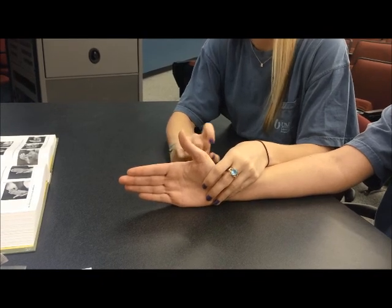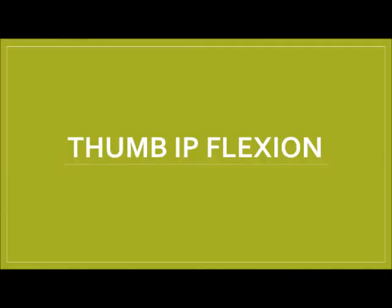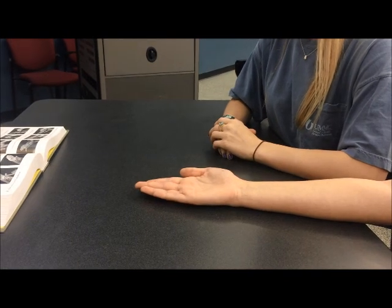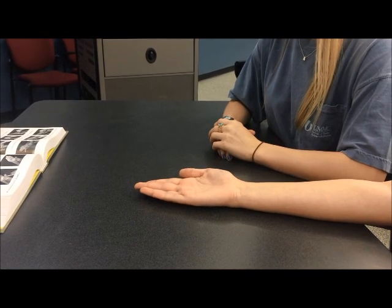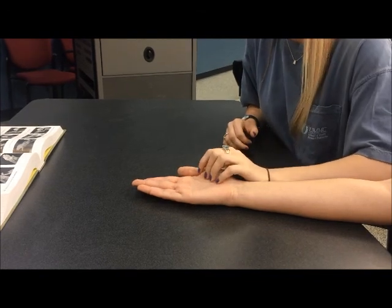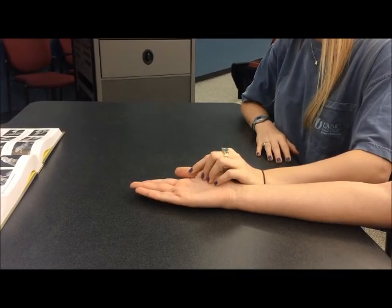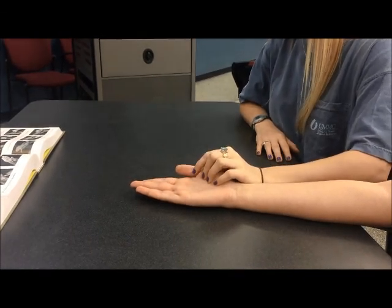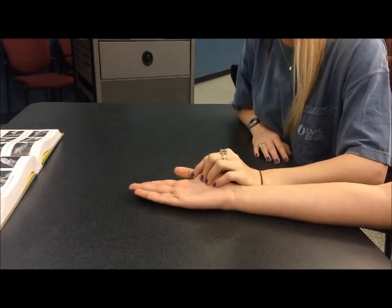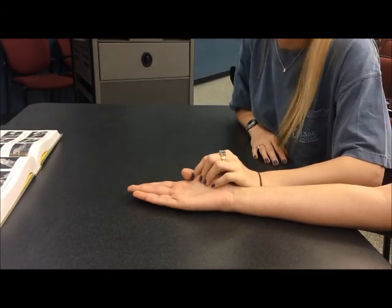For thumb IP flexion, the client is seated with the forearm fully supinated, wrist in neutral position, thumb extended and abducted. The therapist is seated next to or opposite the client. The therapist will provide stabilization at the wrist, thumb metacarpal, and proximal phalanx of the thumb in extension. The therapist will palpate the flexor pollicis longus tendon on the palmar surface of the proximal phalanx, then observe the client flexing the IP joint in the plane of the palm. If the client can perform this motion, they will receive a grade of three or fair.